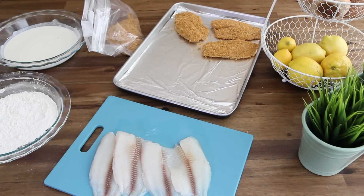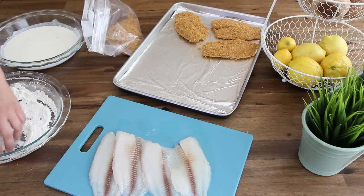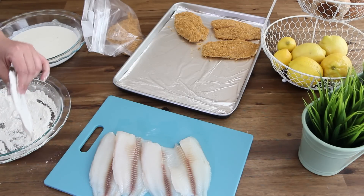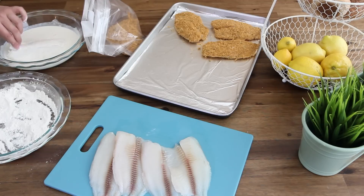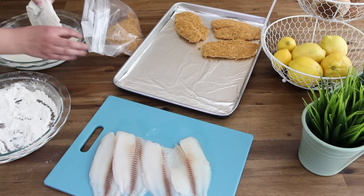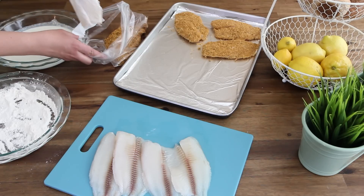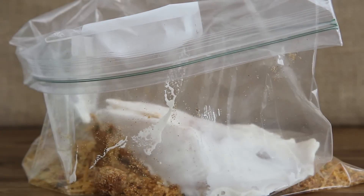Working in batches, gently press eight 6-ounce tilapia fillets in the flour to coat, shaking off excess. Next, dip the tilapia fillets in the ranch mixture. Then place them into the resealable plastic bag and shake to coat the fish with the breadcrumbs.